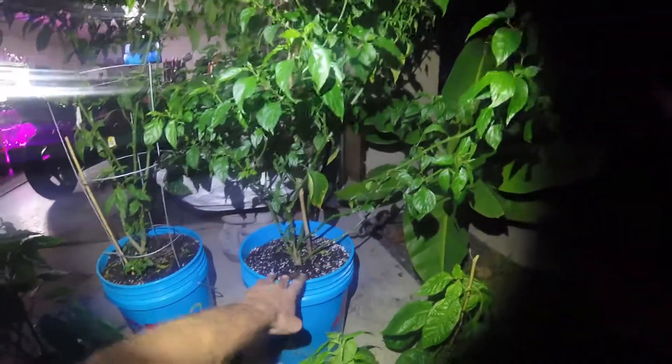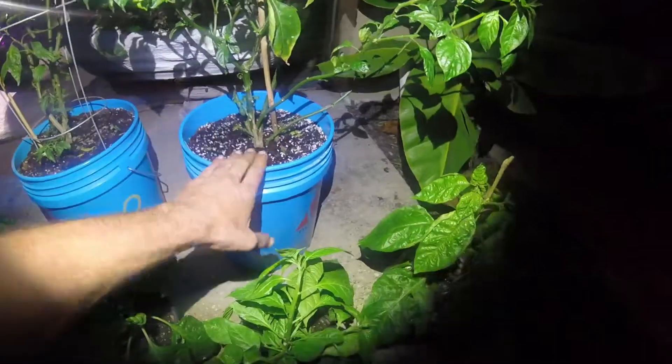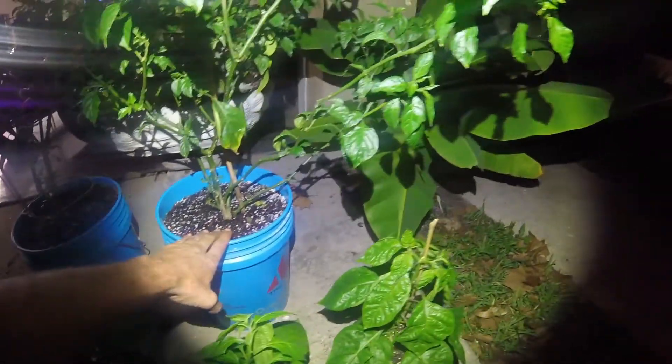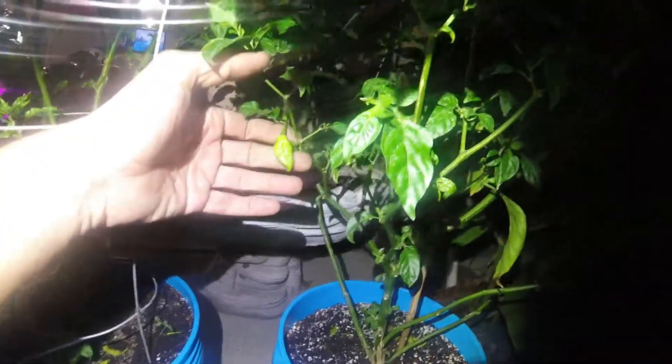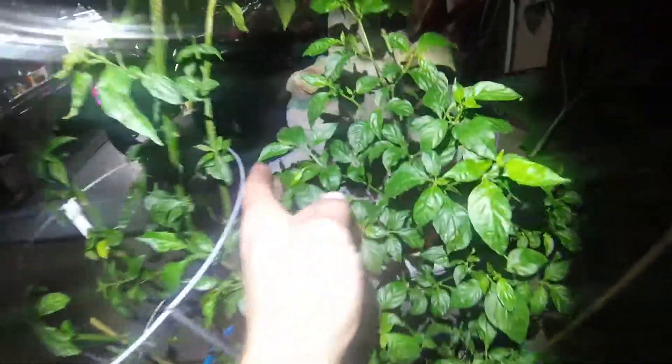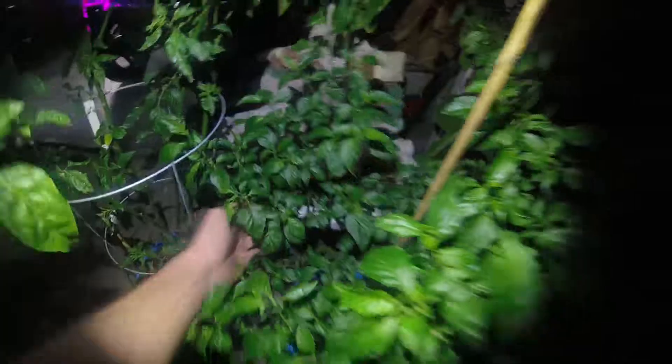This one is a Ghost Pepper in a five gallon pot, doing very very well. It took well to that. There's one down there — it's gotten big. There's another one, another little baby right there — it's gotten big. It's all over — look, there's another one that just shot up from the bottom. Huge.